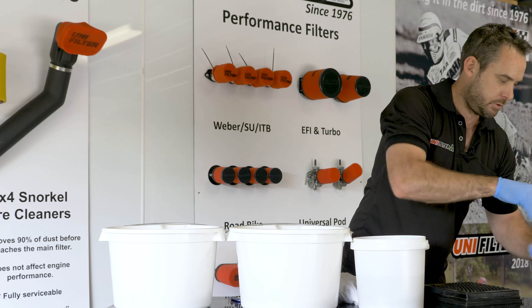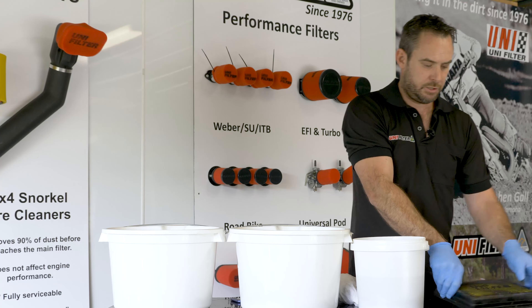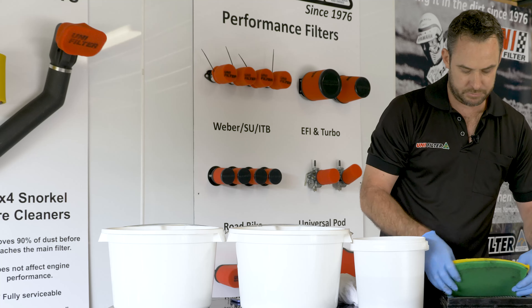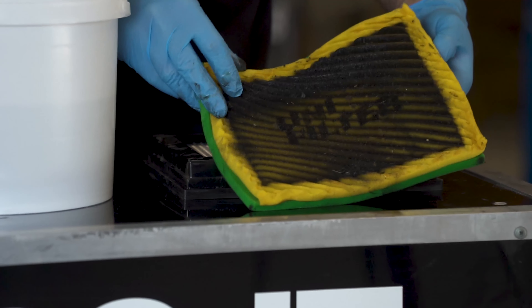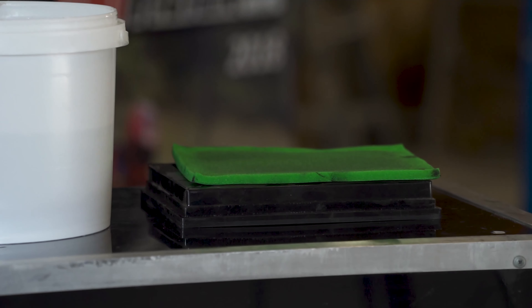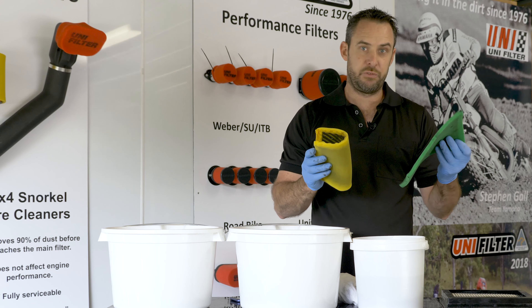With the filter, they easily just pop out of the housing like that — both layers. As you can see, the outer layer does all the work; the inner one stayed nice and clean. You should always service both layers.